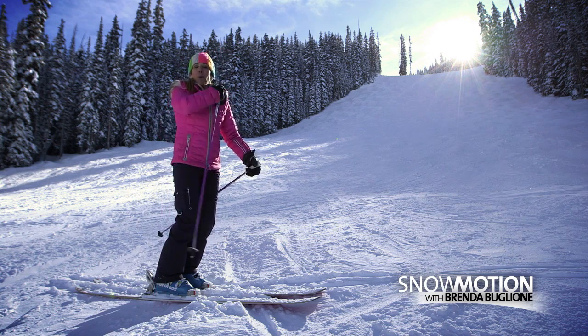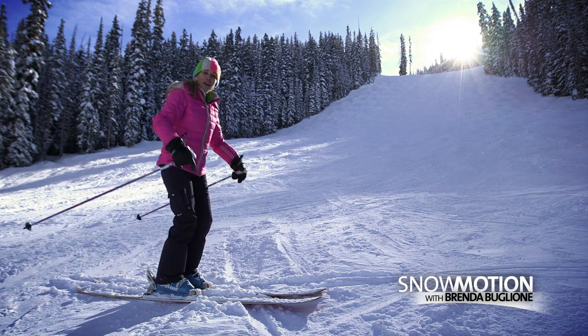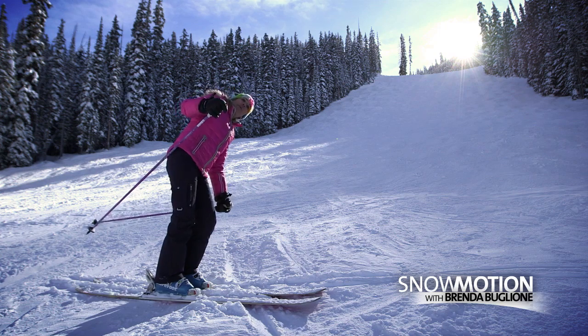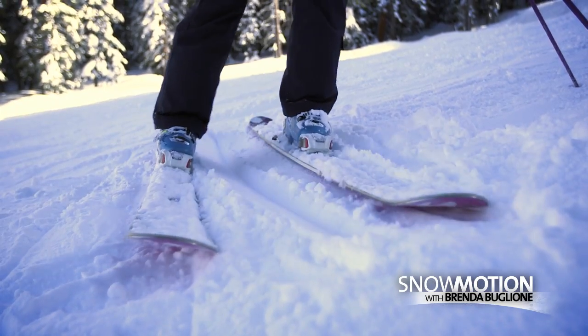From that position, we want to keep everything level — our shoulders, our hips, our knees, and our feet. If I'm skiing down the hill and I dip my inside shoulder, that will make my downhill ski light.